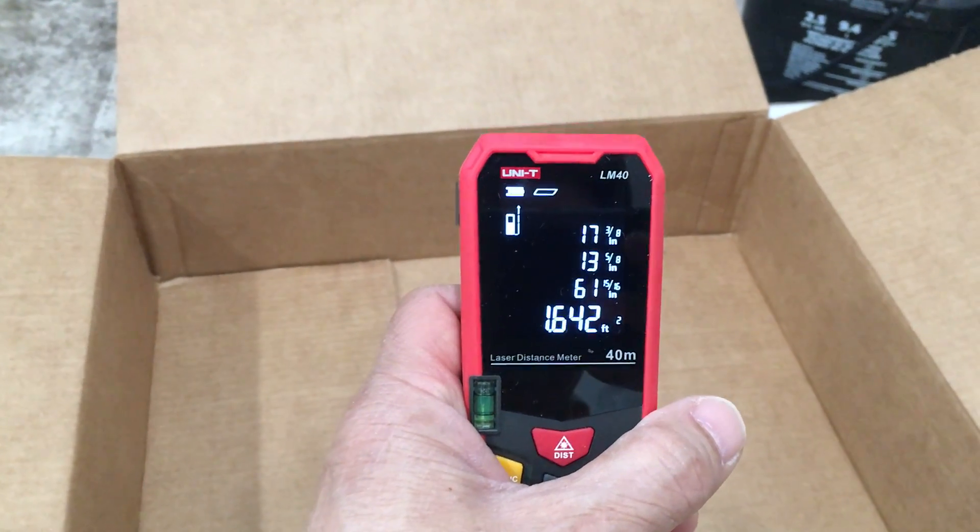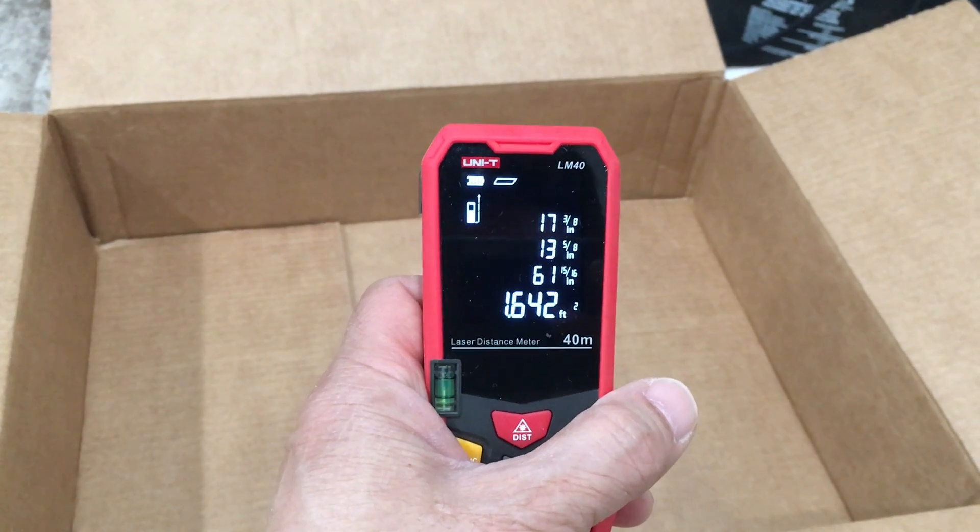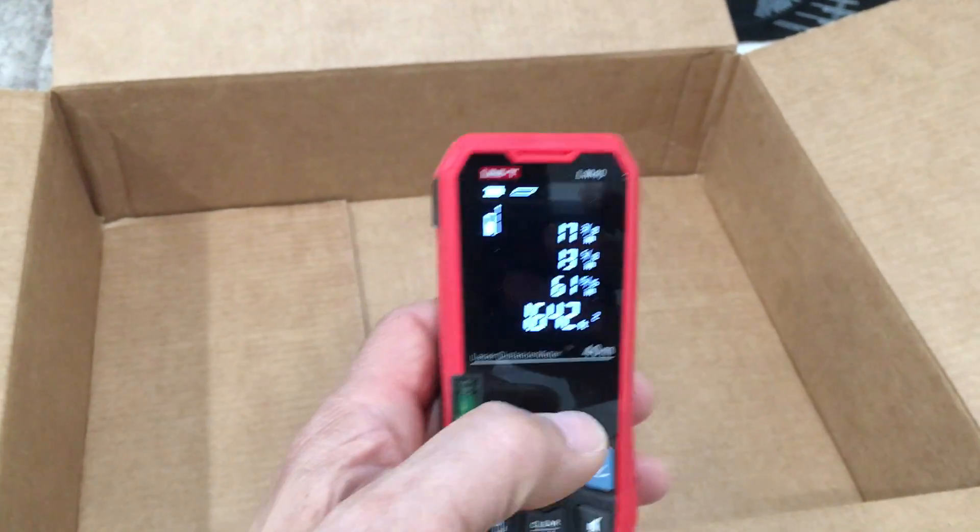We have a total area of 1.642 square feet on the inside. We'll take that small area and subtract it to find our final area.